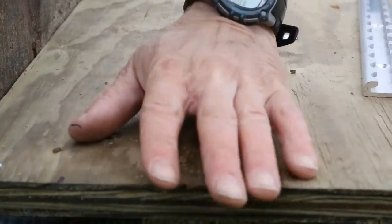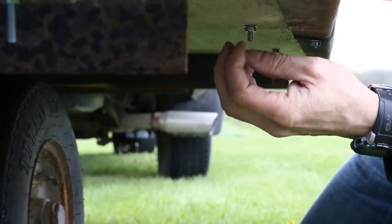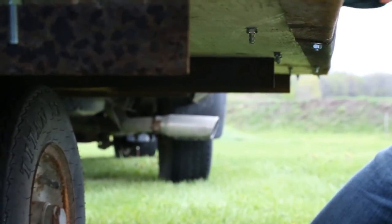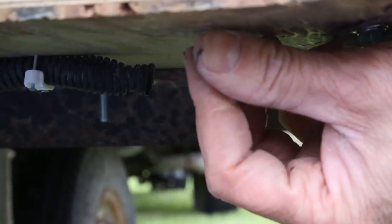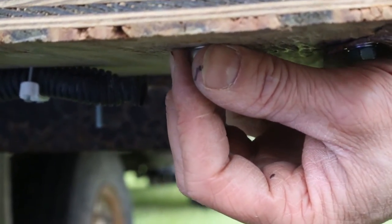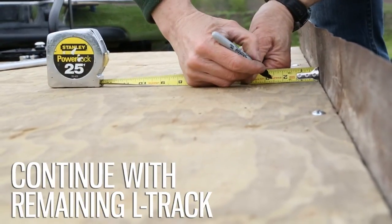Once all the mounting holes are drilled, line up the track and place the fasteners through the track and trailer. Install a flat washer and locking nut on the underside of each. Repeat this process along the length of the track. Remember, the track strength comes from how well it's secured. Continue the same method of installation with each rail.